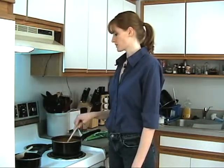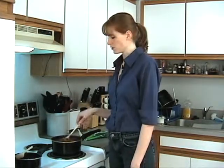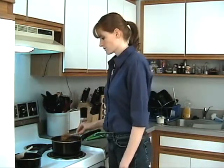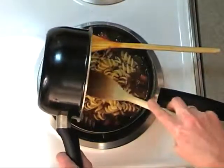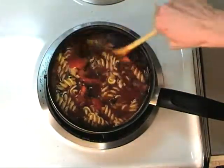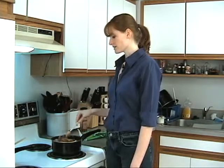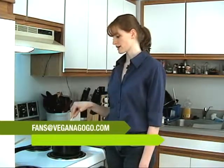We're going to eat this pretty soon, so I'm just gonna throw my pasta in. I cooked up about a cup of pasta — you can do more or less depending on how many carbs you want. Let that cook, throw in my spirals, and this is pretty much done. Thanks for joining us! If you'd like to check out the recipe you can go to veganagogo.com, or email us at fans@veganagogo.com. We will see you next time — have a nice night!